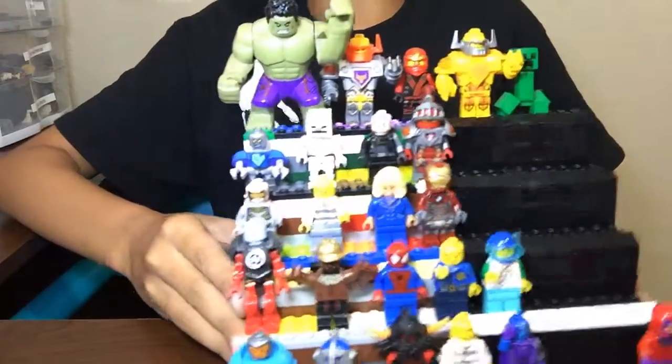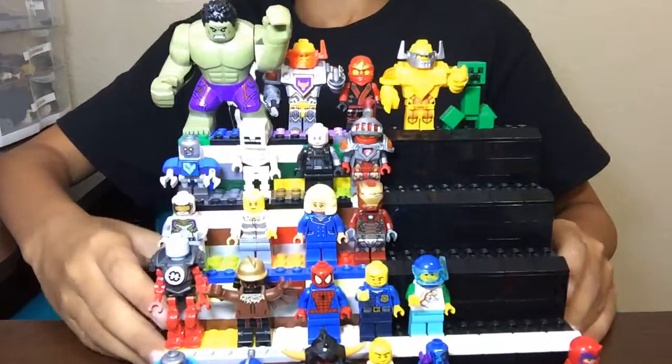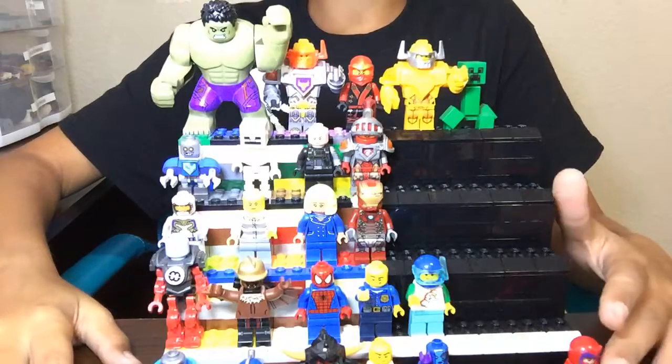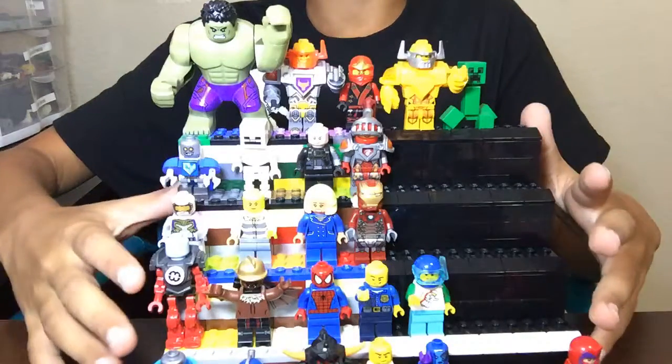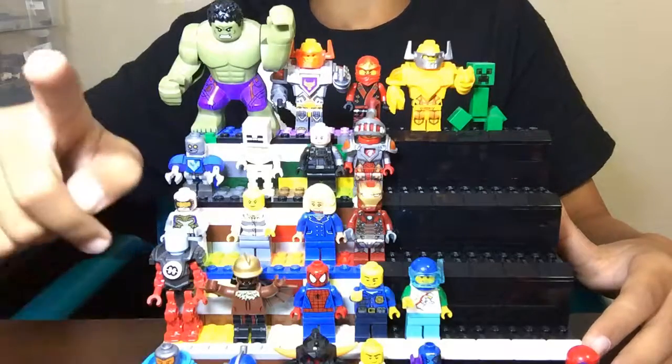But yeah, I just wanted to show you an in-depth version of the mini-fig stand. Also, this is a new lighting situation — tell me if you like it, if you want it dimmer or brighter in the comments down below. And always remember, spread the brick love.